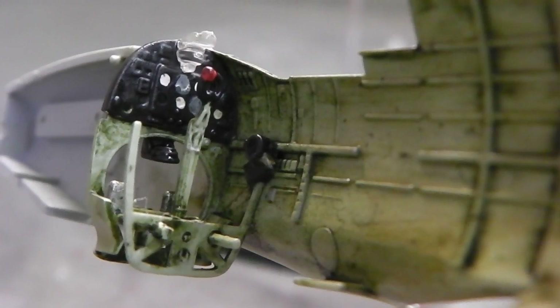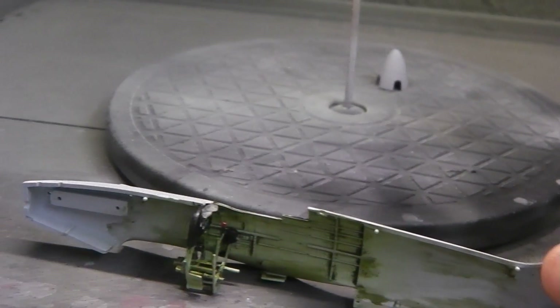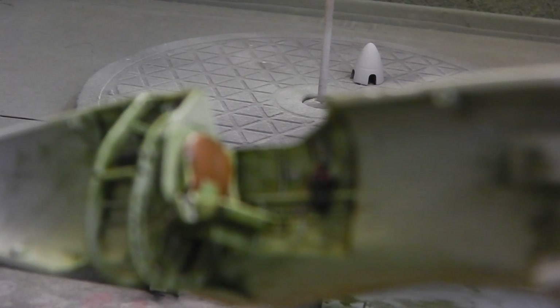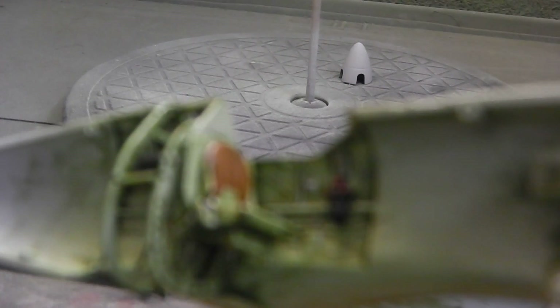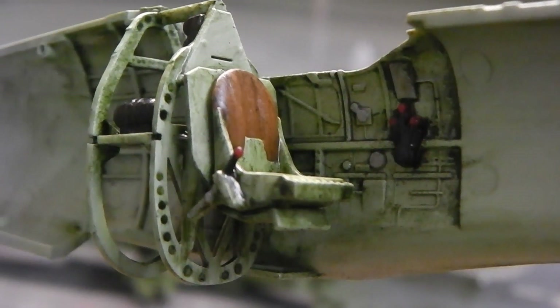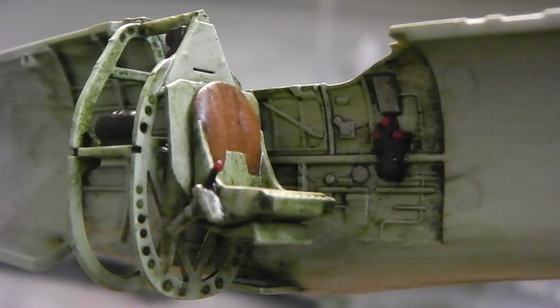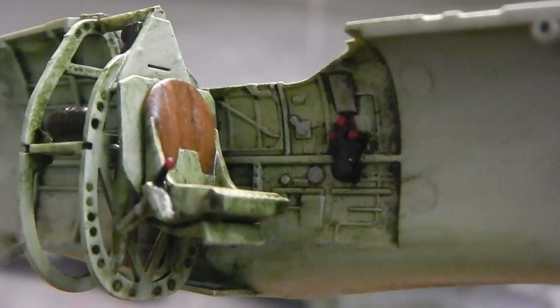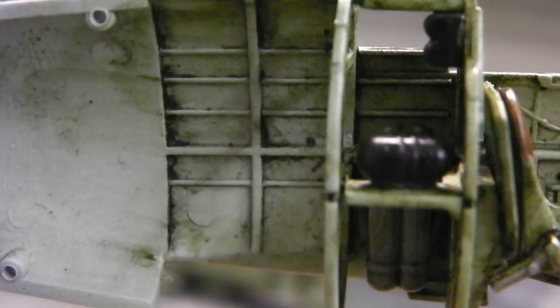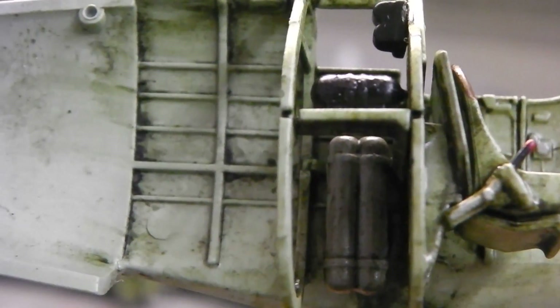That bit's done, and here's the other part of it — the seat, controls, tanks, gas tanks, oxygen tanks I'm guessing. There you go.